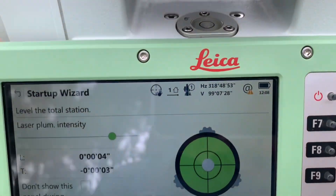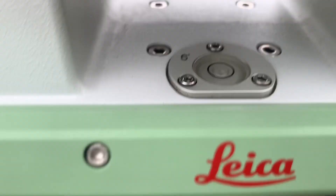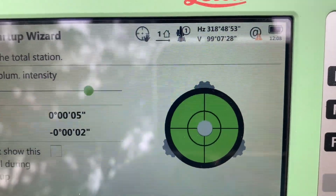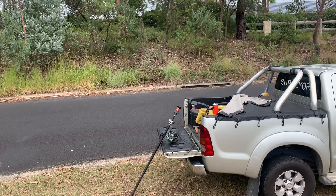There's the electronic bubble — nice and level — and there's the pill bubble there. We're ready to undertake the survey.